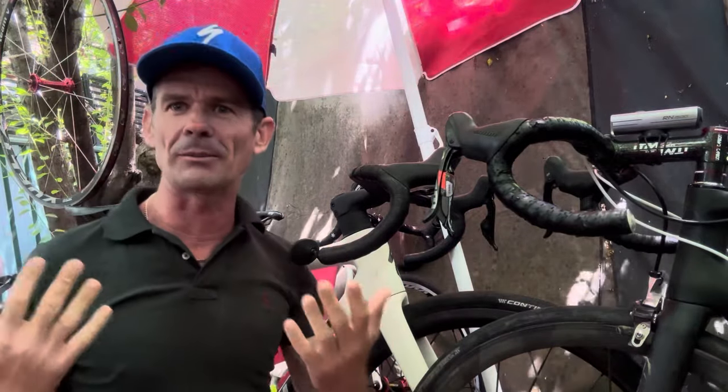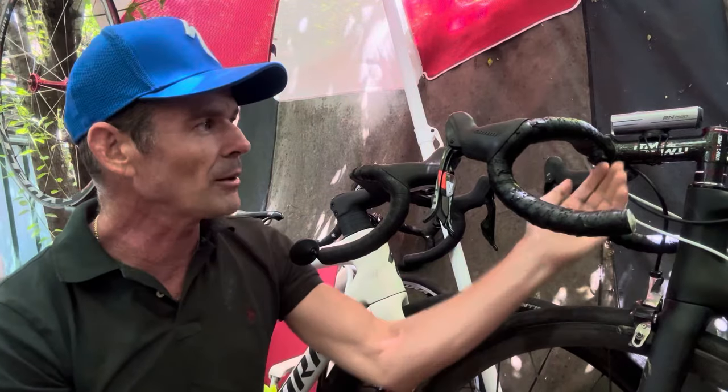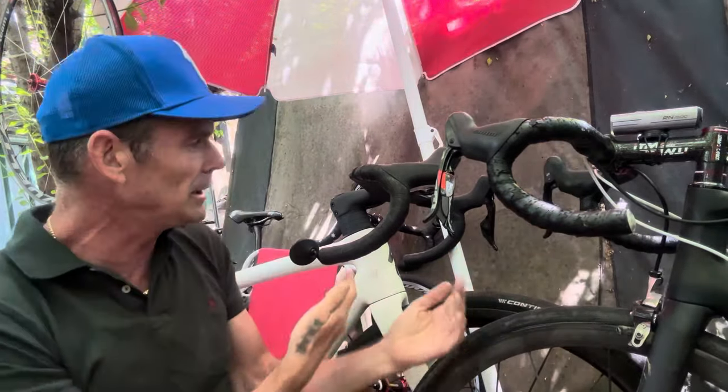I put the 130mm stem on there the other day. My fitness is coming up - you can see I'm getting leaner, getting faster. So I want to do a longer stem, be a little bit more aggressive. I want to go from 120 to 130 on this one here.